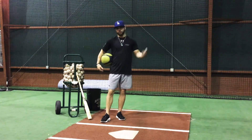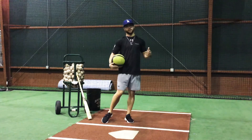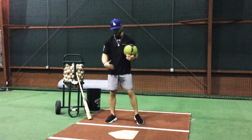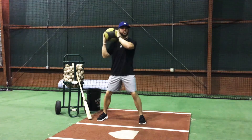Now this is something that you can be against a wall or thrown into a net of some sort. It doesn't have to be very far because this is not going to go very far. So the first thing I would generally do is if you have a plate, have that hitter set up and he's going to take that medicine ball and bring it up to where he would hold that bat.